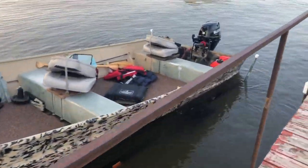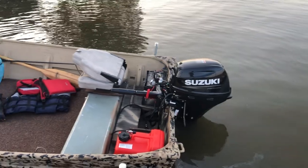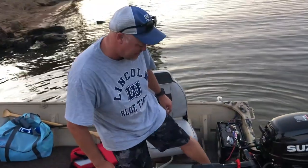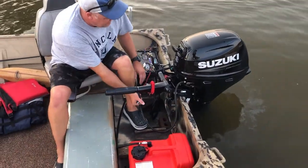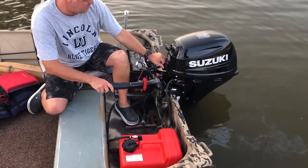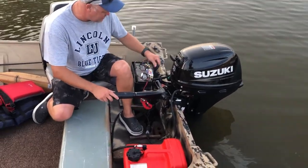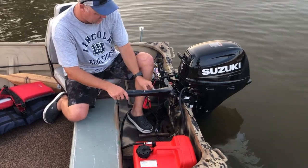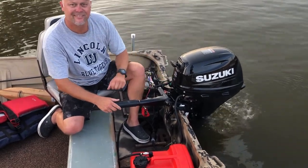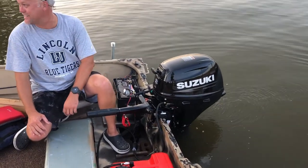Here's the finished product. Got the motor on it, getting ready to start it for the first time and break it in — wish me luck. That's different. Let me make sure I know what I'm doing here. Okay, it's in neutral. There it is — that is way quieter. Wow, you can barely hear it.